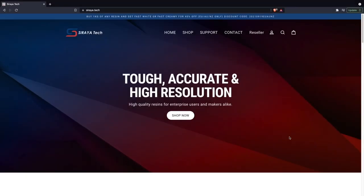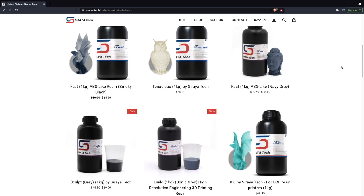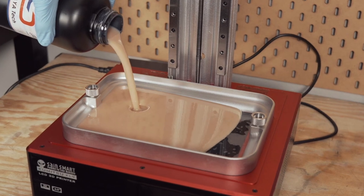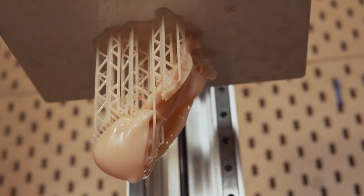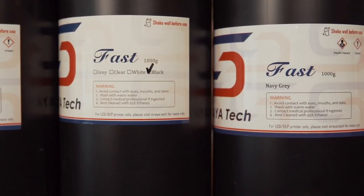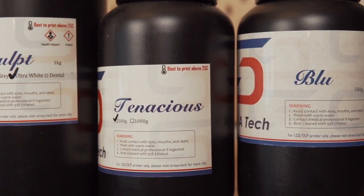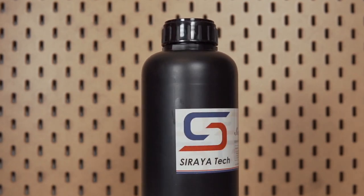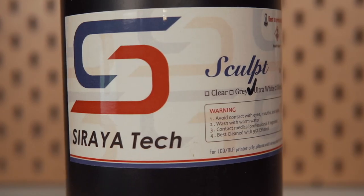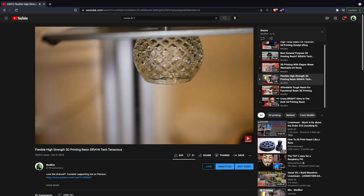Today's video is sponsored by Soraya Tech. Their resins have been incredibly consistent and easy to use on a wide range of printers, which is why they've been the go-to resin manufacturer for the past couple of years. Another huge plus is that they are some of the lowest odor resins available, which is very important given a fairly small working space. Their fast line is great for everyday model printing, and they've been pushing the bar with engineering resins like high strength, flexible, castable, and their sculpt line for high temp parts.